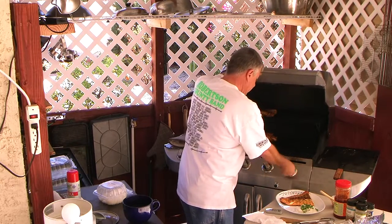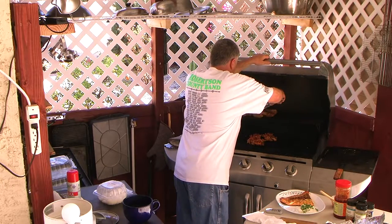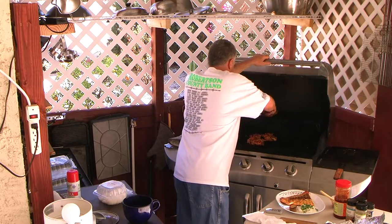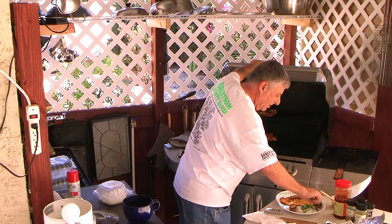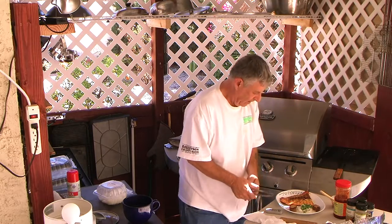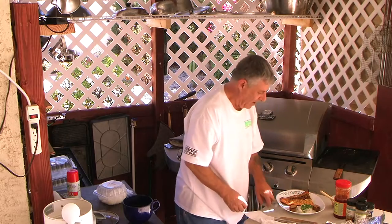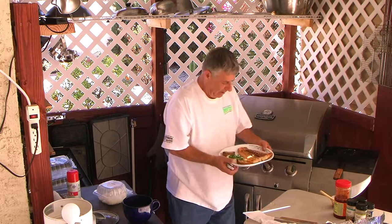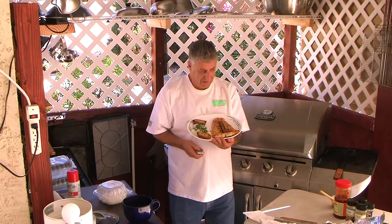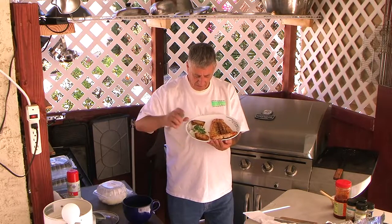There we go. I'm going to shut that off. Since I'm doing fish, I'm going to do just a small potato on each side of the rice. Oh my God, that looks so good. There you have it — salmon, baked potato, and rice. It came out very well.